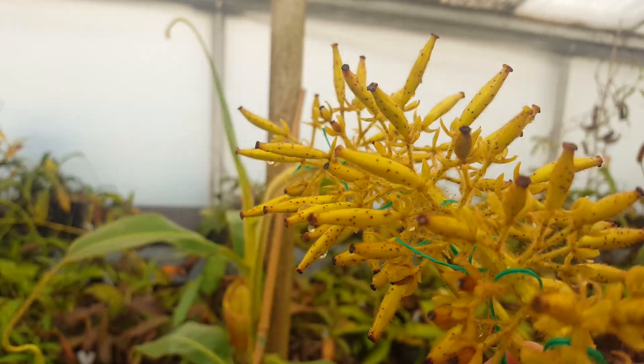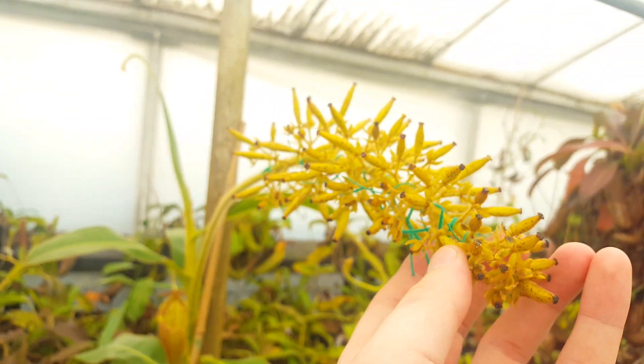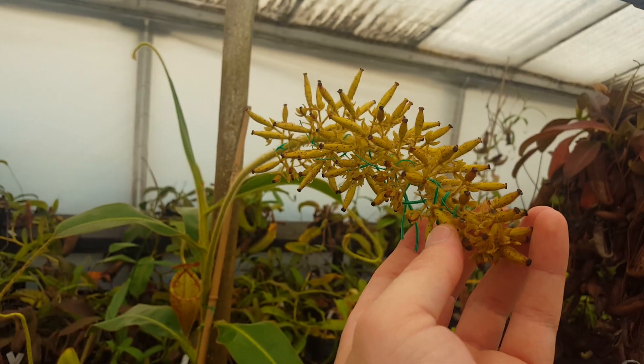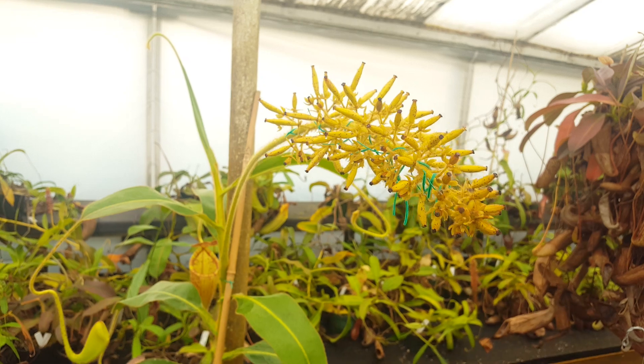This is just a great plant. I love Nepenthes glandulifera — it's so cool and weird. We're really excited to be breeding with it. You can see it's a pretty nice spike there. We've got some good fertilization, it looks like.